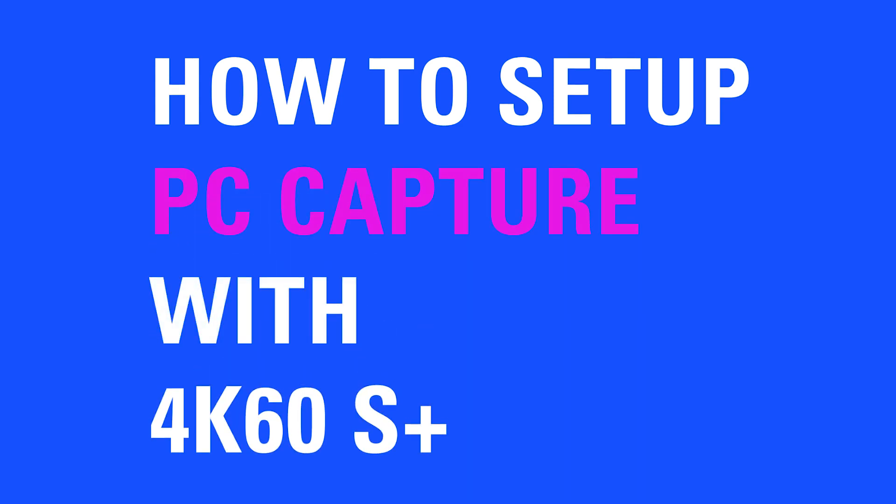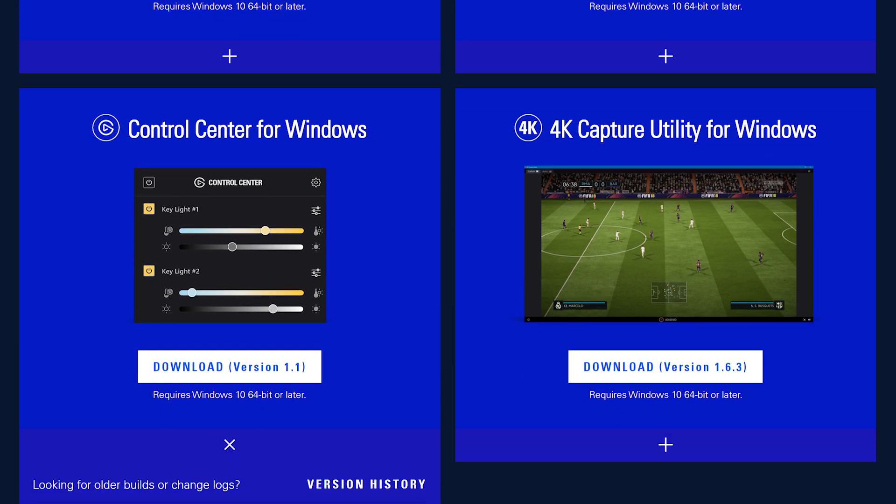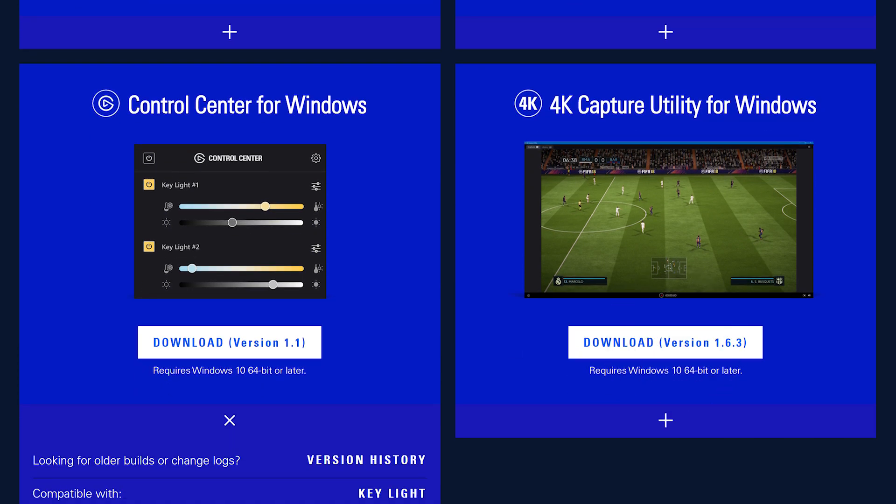Hi, I'm Steggy from Elgato, and in this video I'm going to show you how to hook up your Elgato Game Capture 4K60S Plus with a PC. Before beginning, make sure you've downloaded and installed the latest software and drivers for 4K60S Plus from Elgato.com.